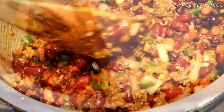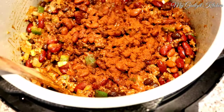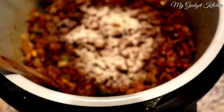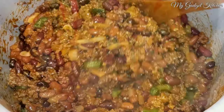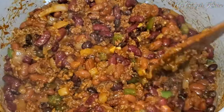It's already looking delicious but we still need to season it up some more. I've got some chili powder — you don't need too much because we already added the chili mix — and now we're going to add some granulated onion, some granulated garlic, and some Slap Ya Mama seasoning.